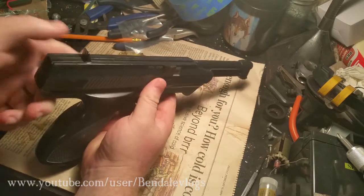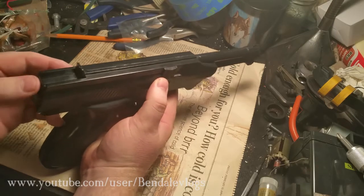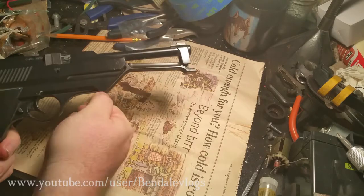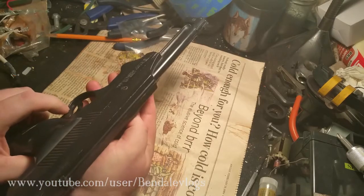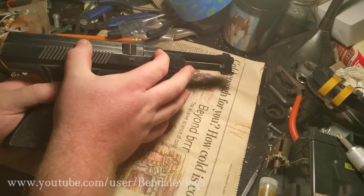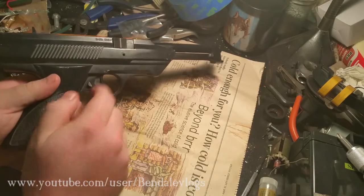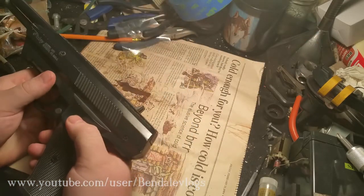Obviously you load the BBs in there. There's a mechanism in the back which draws the BBs into the chamber - I'm not going to pull it all the way back to actually load a BB. You pull this handle down - I'll show you that mechanism. If I'm correct, there's a main cylinder that sits about here, then there's a plunger type thing. What this handle does is pull the plunger back and lock it in place.